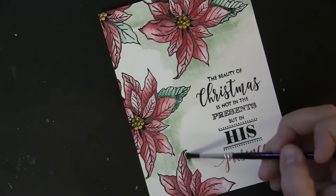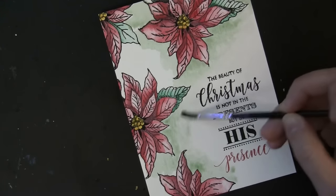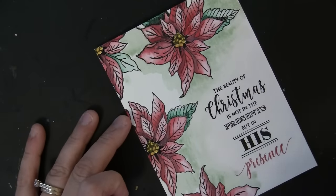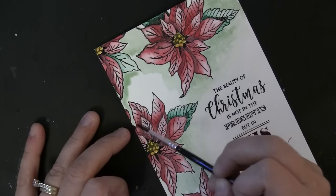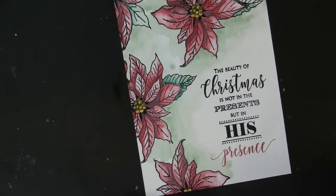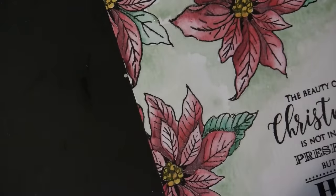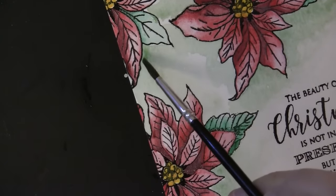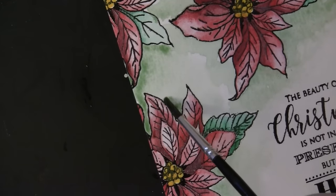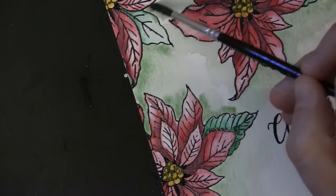I'm putting down the color and then going back with just water on my brush to blend. This color is the Aqua Hues by Shimmers called 'Ivy Leak.' I'm just sort of pouncing my brush closest to the flowers, and because the surrounding area is already wet, the color naturally bleeds out.